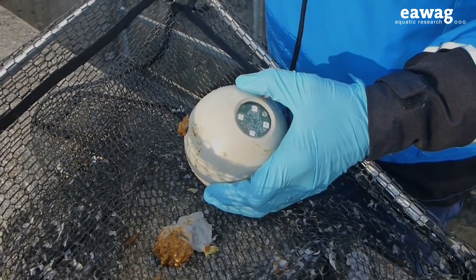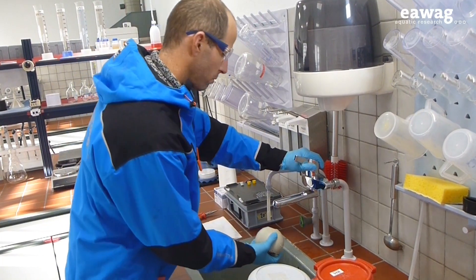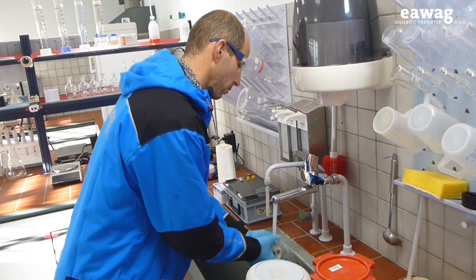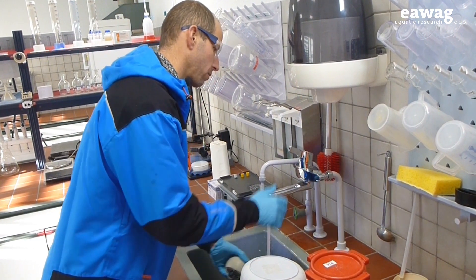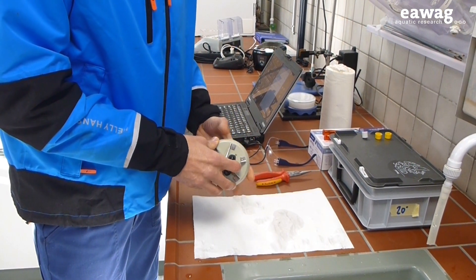The matter is not particularly appetizing. Back in the laboratory, the SQUID — sewage quality instrumented device — is thoroughly washed before the memory card can be removed and the data read out.